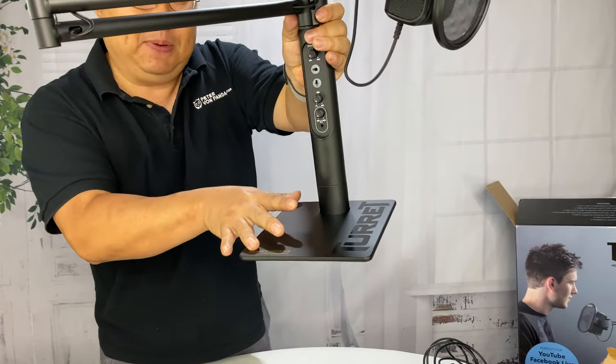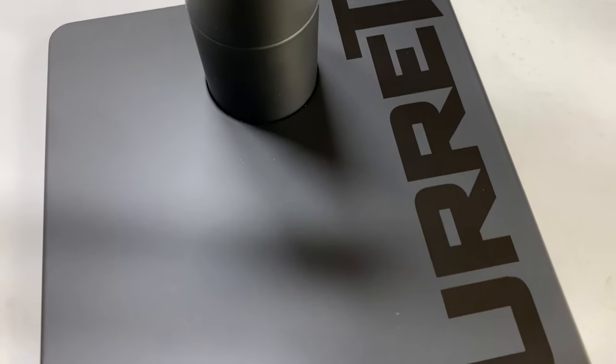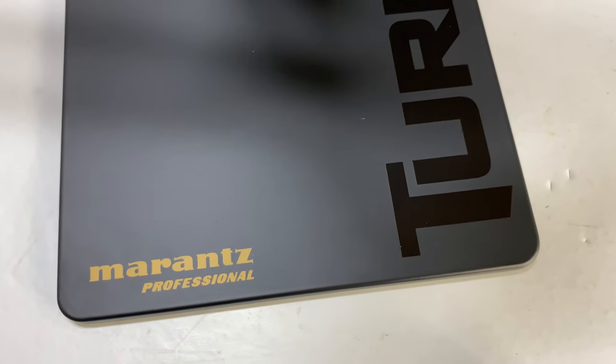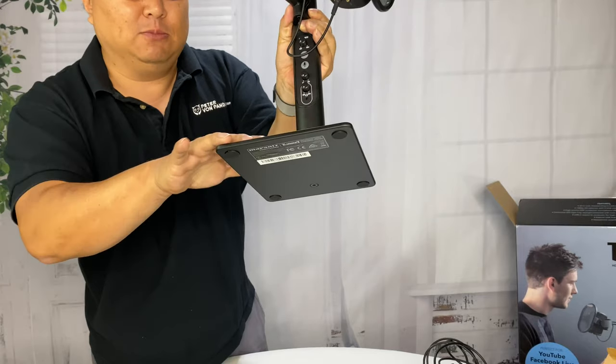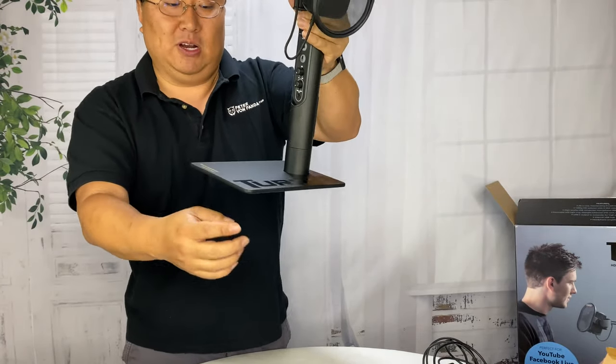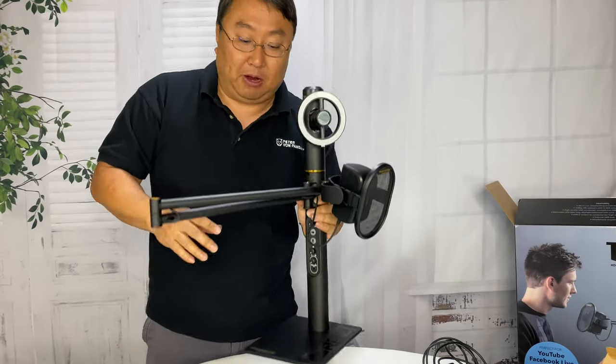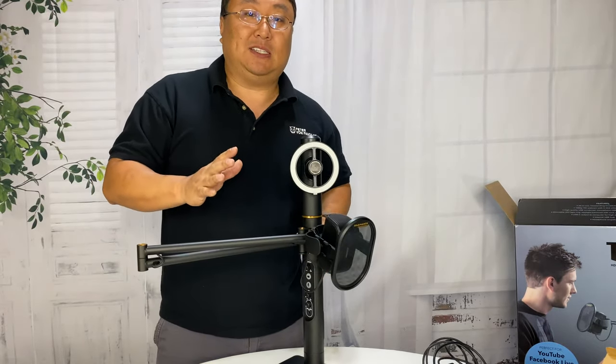First of all, it's all-aluminum metal construction — really heavy and robust. The bottom piece looks like it's about seven inches by seven inches flat down here, so you've got this big metal base with rubber feet on the bottom so it's not going to slip. It's beautiful because it says 'Turret' and 'Marantz' right on it.